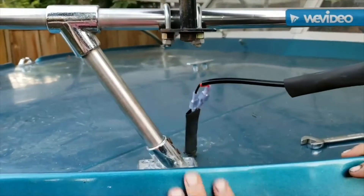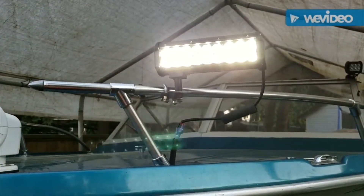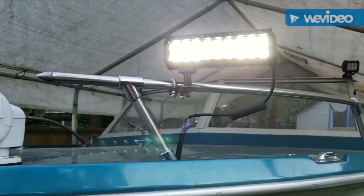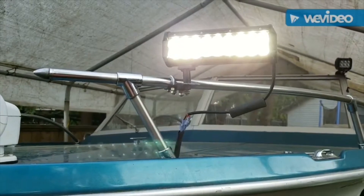We'll just show you the lights on now. That is the two lights on the front of the boat — that's a late evening shot. I'll come back in a little bit and show another shot of how they work in the dark.